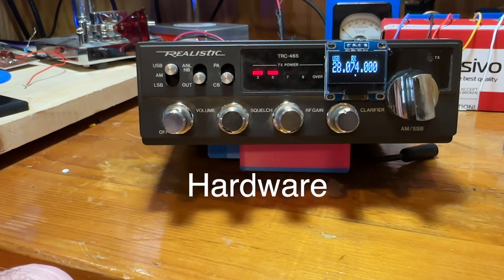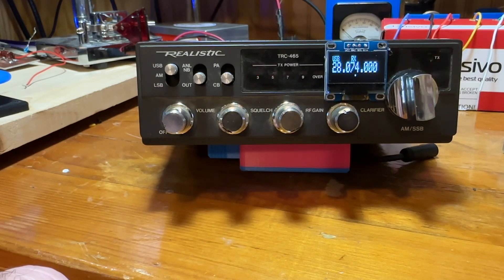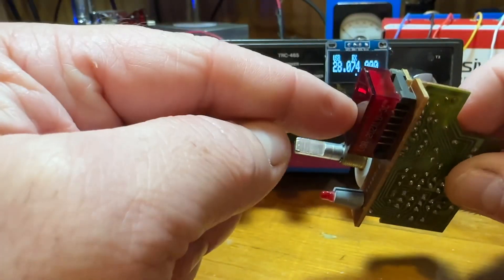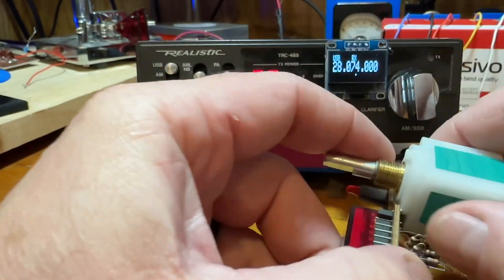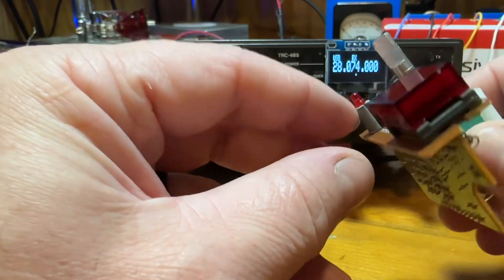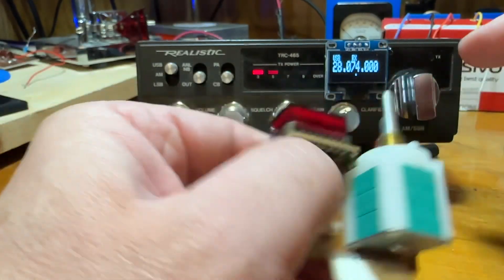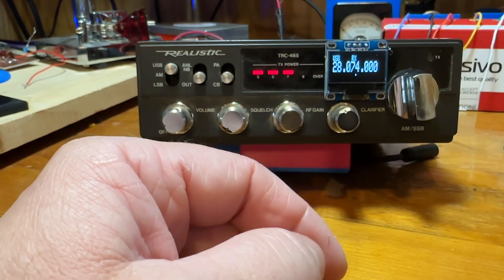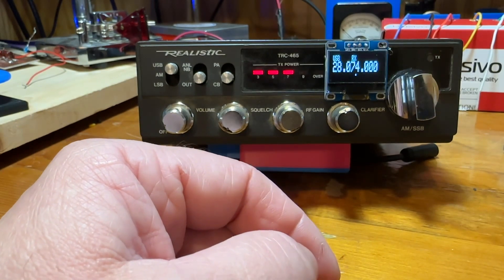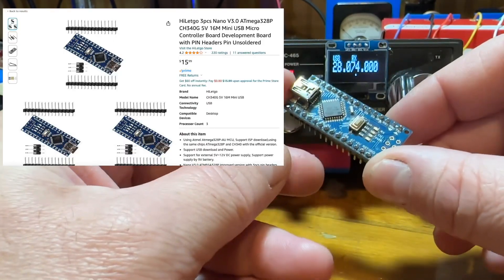So we're going to talk about some of the hardware used to make this happen. As I mentioned before, I gutted the old PLL circuit in the radio and I've replaced it with an Arduino Nano. I removed the selector switch and LED screen for the channels — I didn't need this, so it opened up a lot of room in there.